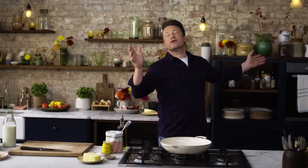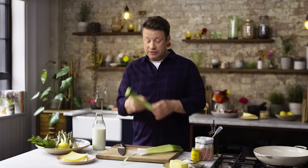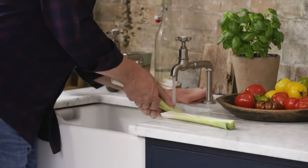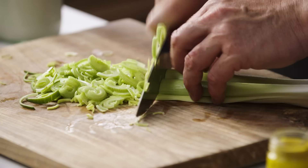First up we're going to slice up a leek. What I do is strip the outer leaf off like this, just get the knife and run it down. I want to show you a way to clean these efficiently — wash it away from the root, water going down. Over to the sink, give it a little wash, then finely slice the green part, and as we get to the white part of the leek we go from finely sliced to little chunkier slices like that.